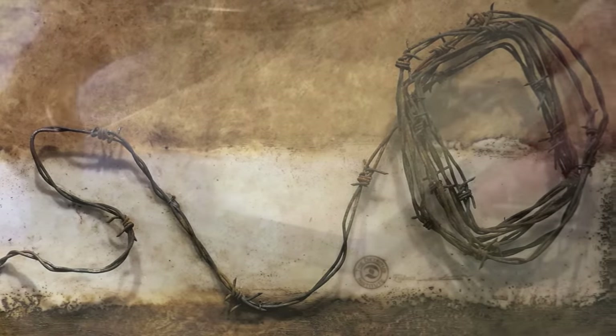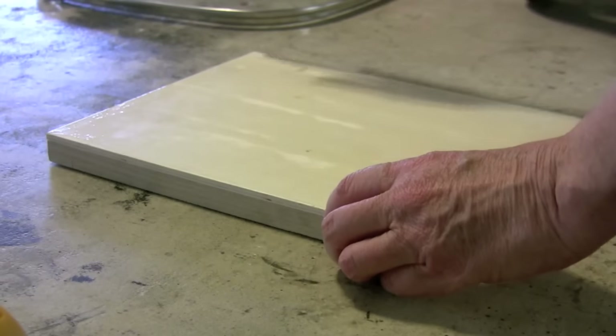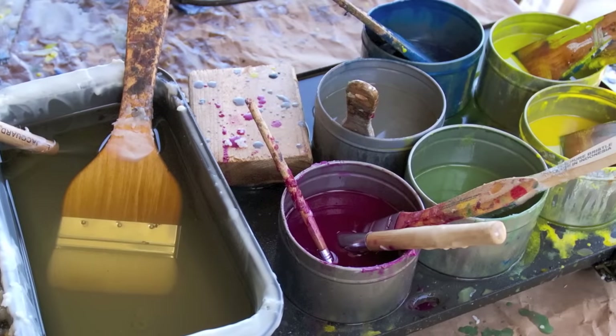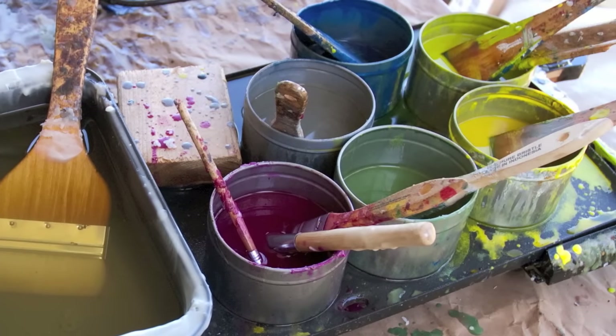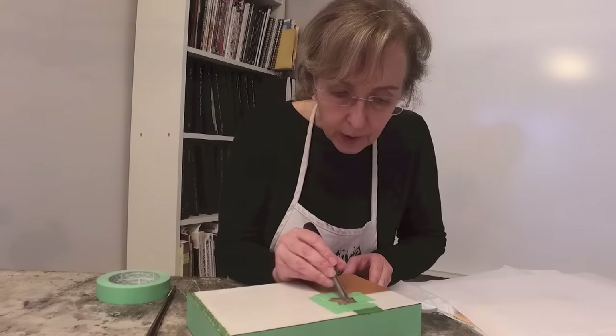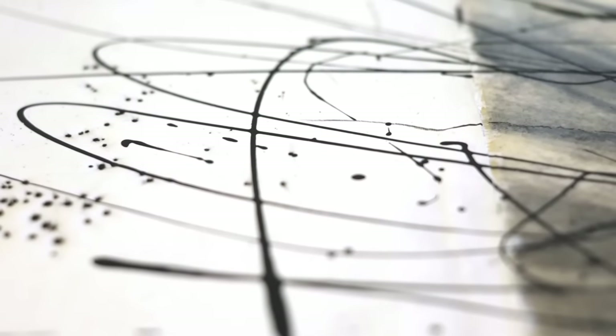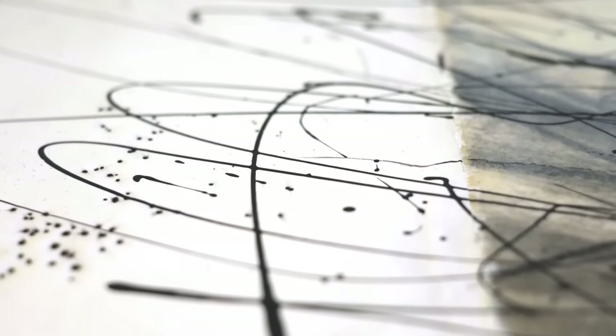We'll also spend time together considering what it is that we want to express with our image making, which for me is the most important aspect of all. Learning a new medium, technique, and processes are great but all of these things are only useful to the extent that they help to move our art in the direction of the ideas that we're attempting to share both with ourselves and the world. Each of us is brimming with stories to share and ideas we want to explore, and that's where the magic lies.